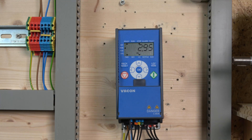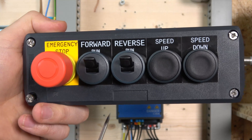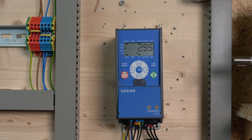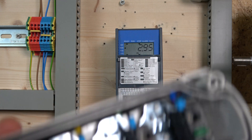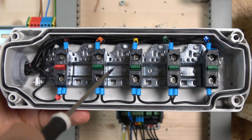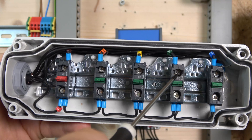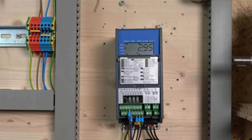So our control station for this video is going to look like this. We're going to have a run forward, a run reverse, and then speed up and speed down with two buttons — that's the MOP control station. For the wiring, we have 24 volts coming in through an e-stop, then through all the normally open contacts. Digital input 1 is run forward, digital input 2 is run reverse, digital input 3 is speed up, and digital input 4 is speed down.